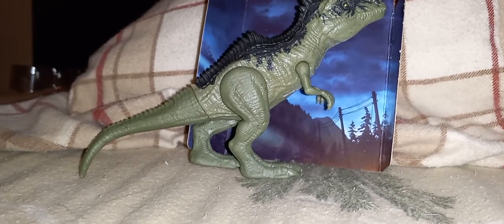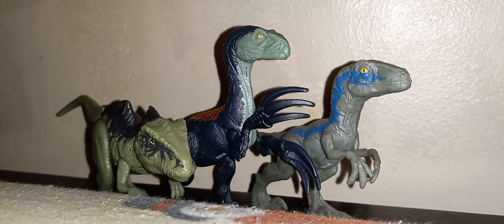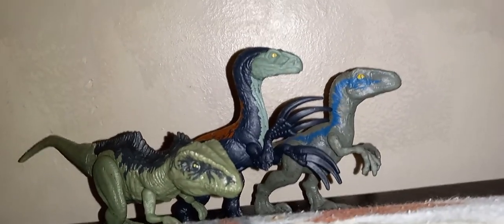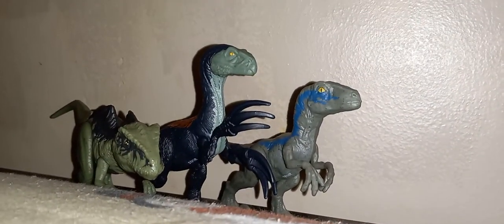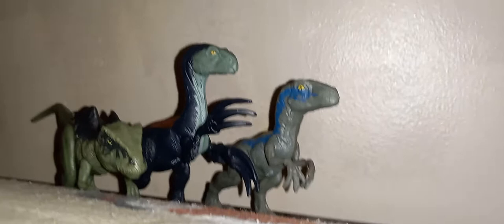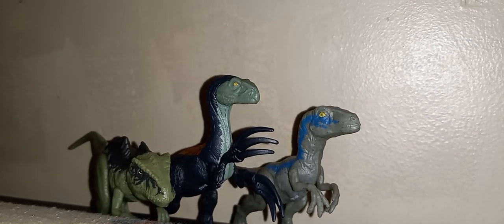That's it for this review. Here they are next to the rest of the wave. I did Therizinosaurus yesterday. I did not do a review on Blue because it's a re-release. Here's what they all look like. I have a whole playlist of Jurassic World videos — you can definitely feel free to check those out. I think my favorite is Therizinosaurus, but the Giga is great too, and Blue doesn't look too bad. You guys have a good rest of your evening, or day, or holiday, or whenever you're watching this. Peace.